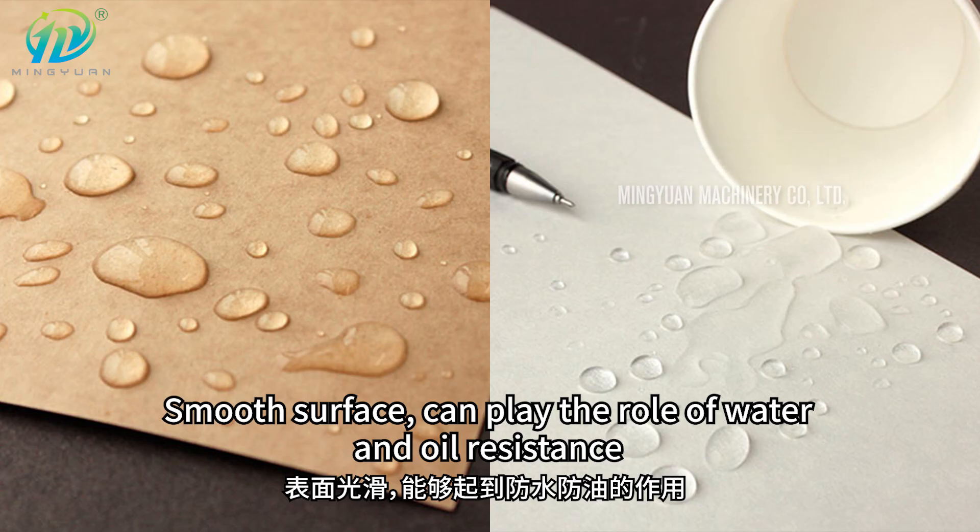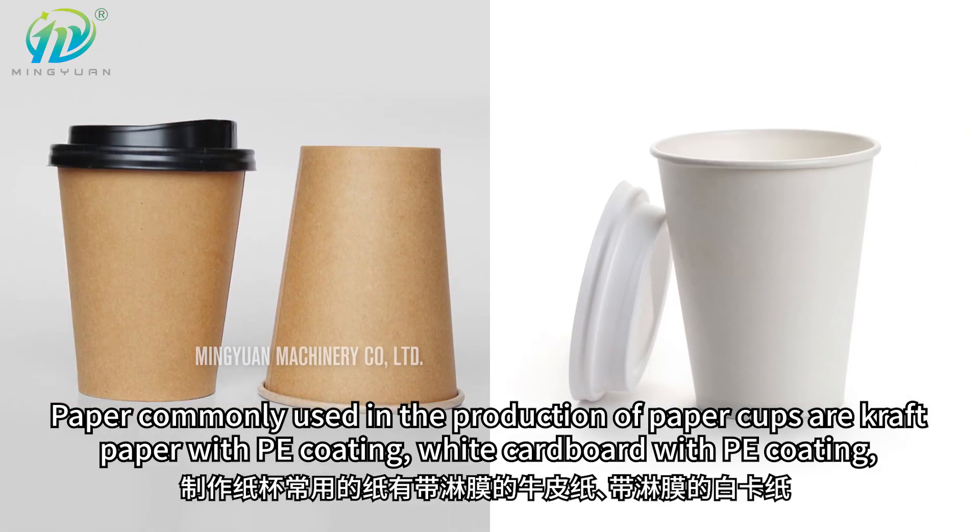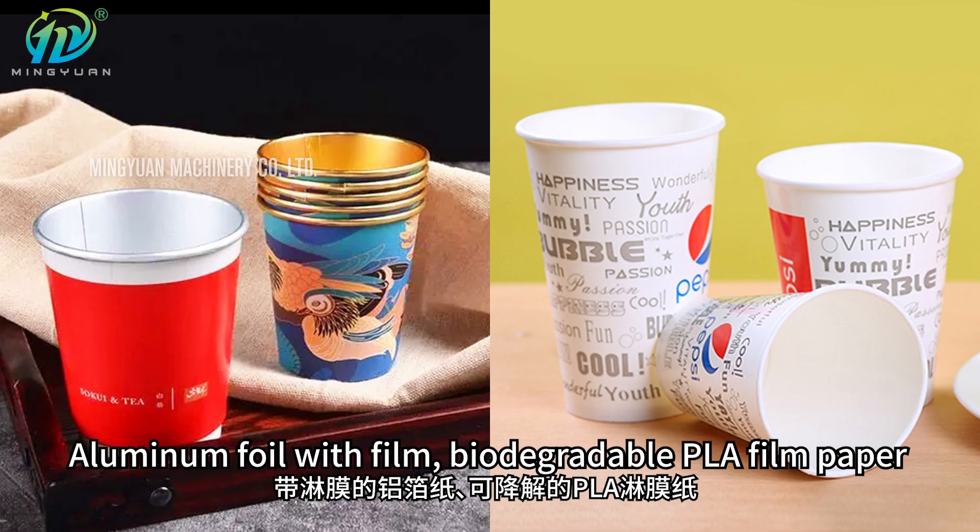The smooth surface can play the role of water and oil resistance. Papers commonly used in the production of paper cups are craft paper with PE coating, white cardboard with PE coating, aluminum foil with film, and biodegradable PLA film paper.